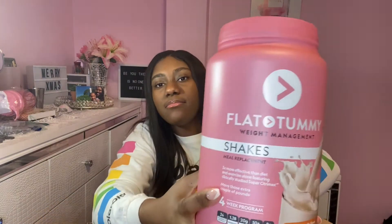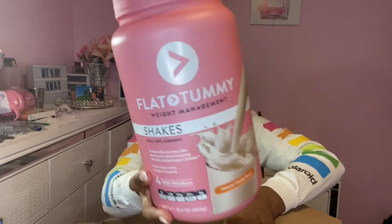So the bundle comes with a bottle shaker, like this. And it comes with the shake — I got it in vanilla. Oh my gosh, it looks so much tinier than in other videos. Maybe because they just bought the shake on its own; maybe when you buy it in the bundle, it's a little bit smaller. I'm not sure.